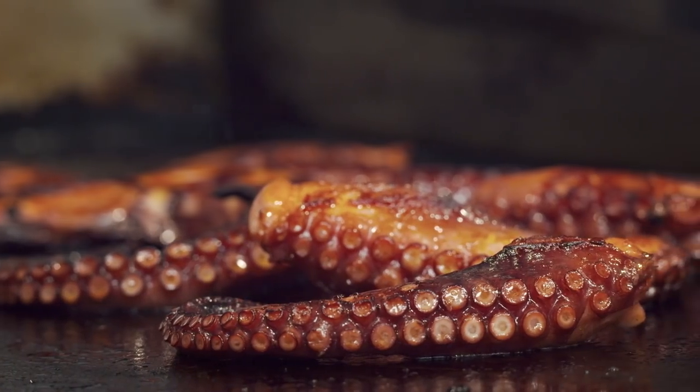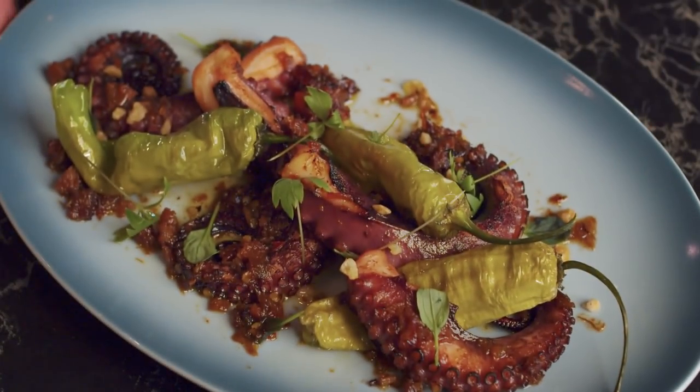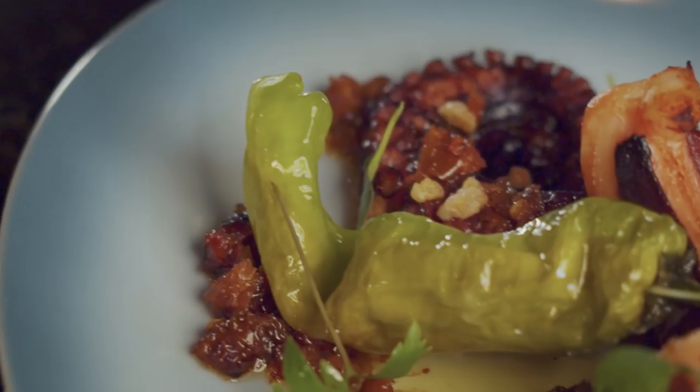This charred octopus with XO sauce and shishitos brings me back to a trip I took to Greece years ago, when I had this beautiful olive oil home-fed octopus.